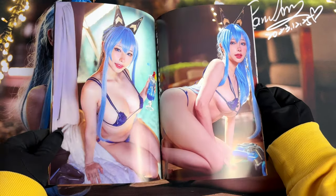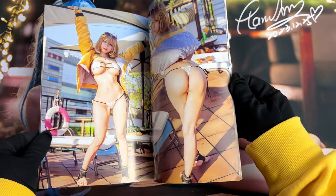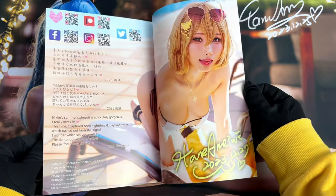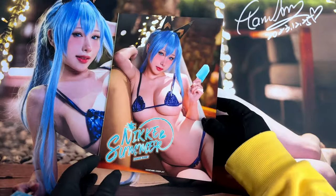But that's the reason I guess you are watching this video. Well, I don't blame you. Stay tuned, we still have one more photobook to look at.